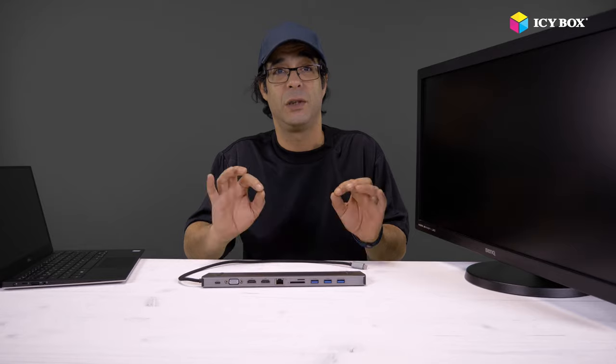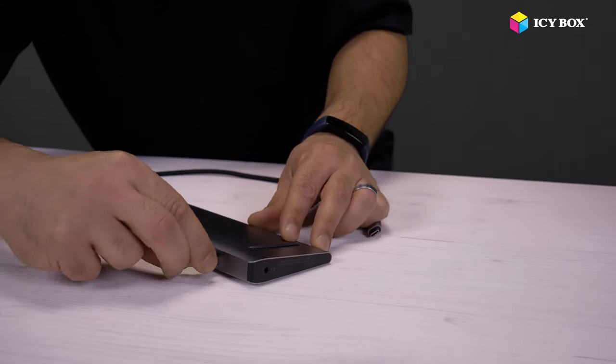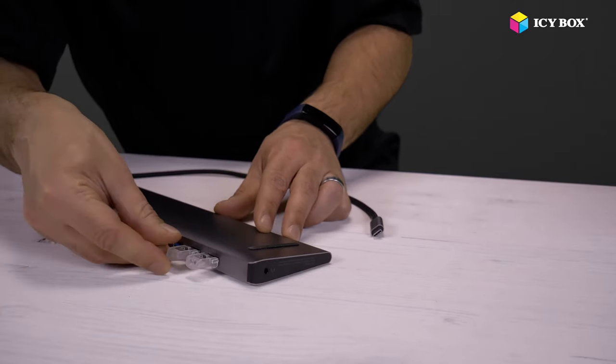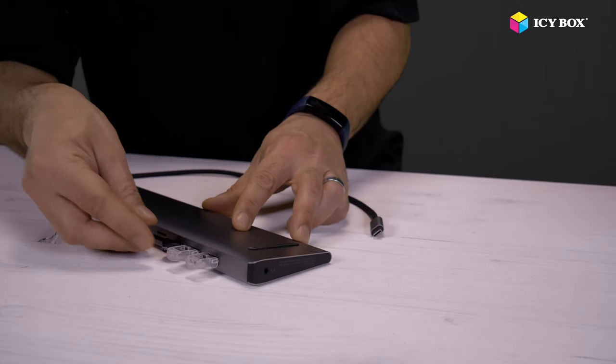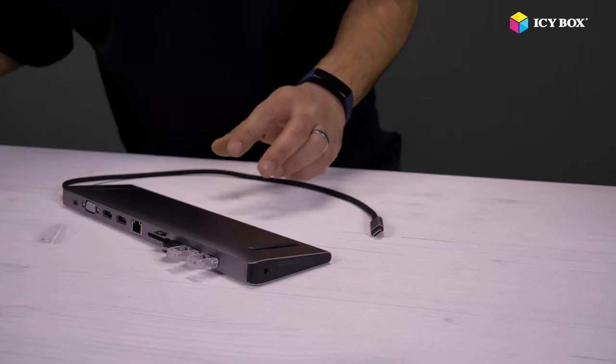Let's connect some stuff to it and see how it works — it's really easy, it will take us just a few seconds. I will start with two USB sticks; it's the most practical, always. I will put a little Bluetooth dongle — I find it also very useful all of the time. It's inside. The micro card reader first and then the SD card reader.